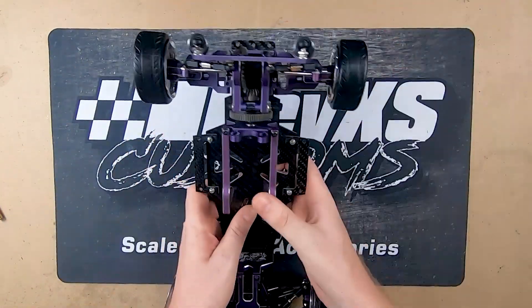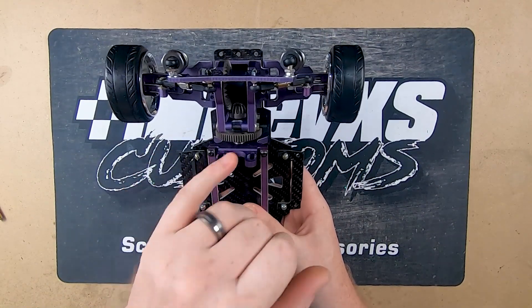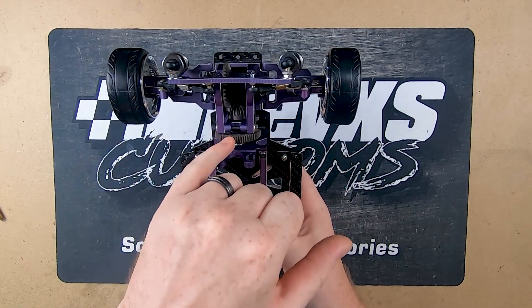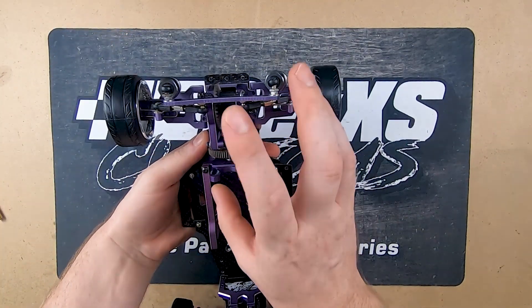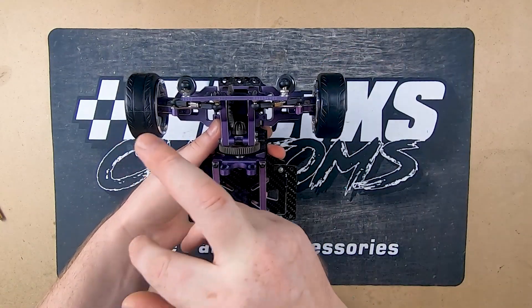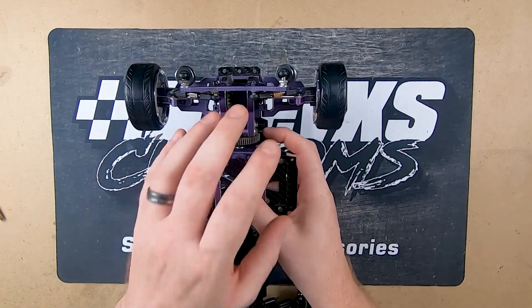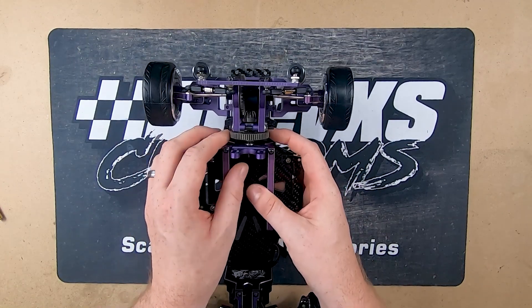We'll start at the back here. As you can see, top mount motor. For your keen-eye viewers, you may recognize these gears. If you run some cheaper stuff, this is an HSP pinion and diff. Obviously a lot of the stuff will be changed in the final version when they manufacture their own parts. This is just in here sort of for prototyping.